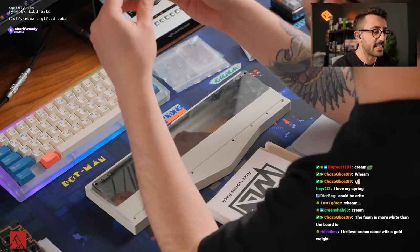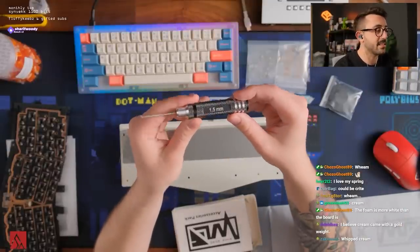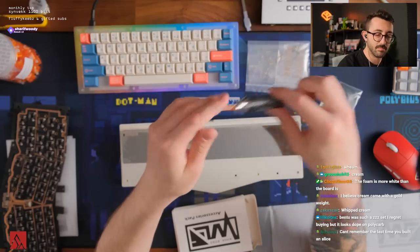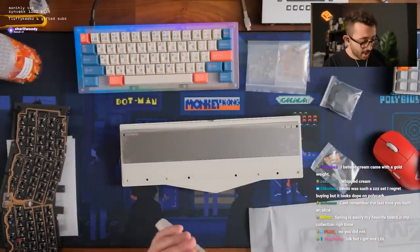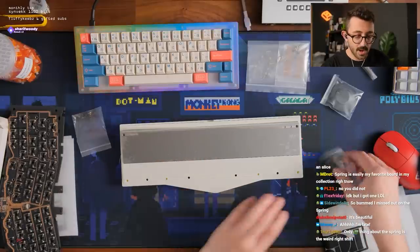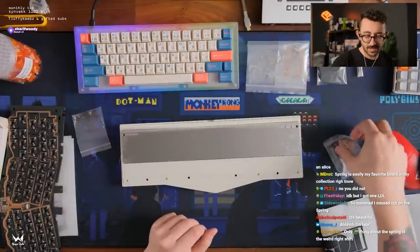Wait, did I get this in mine? When I did the prototype, did I get this? I don't remember this — I like screwdrivers. The spring is easily my favorite board in my collection right now. I feel like they did a good job with how well the foam even sounds in it. All right, so we have our feet, we have our stabs.